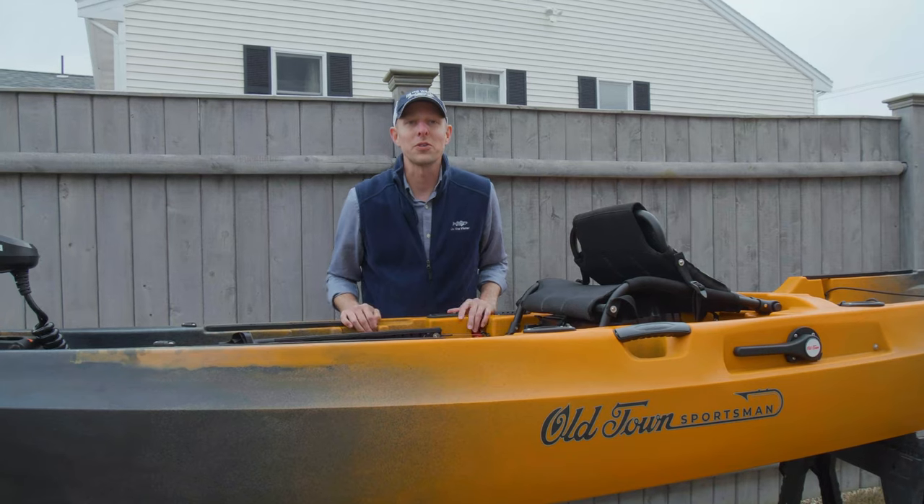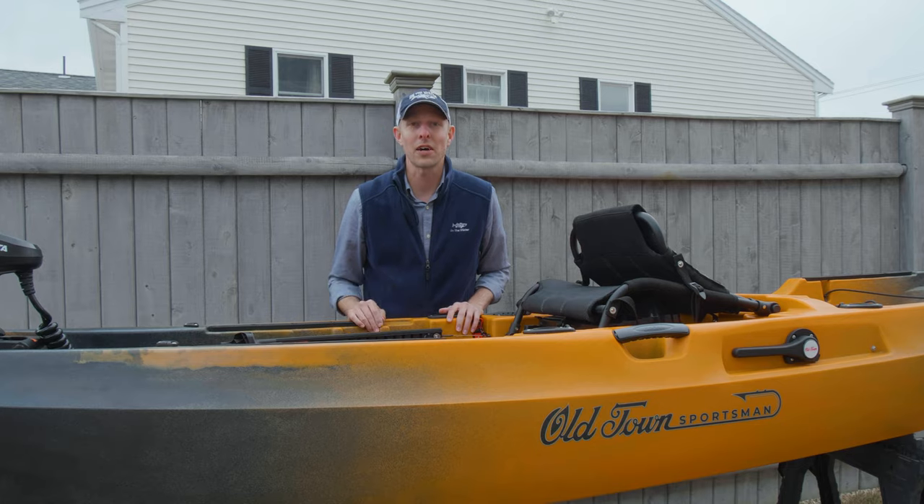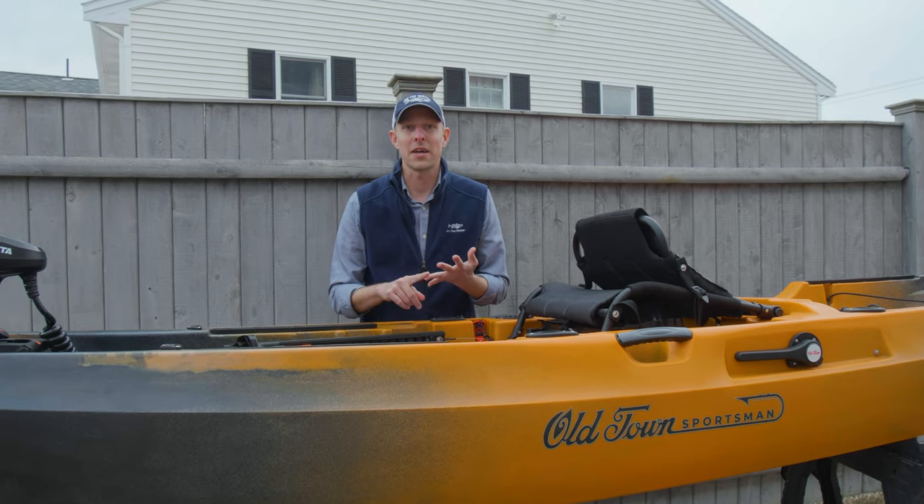Down in Florida it was revealed: Old Town has launched the new Sportsman line of kayaks. It's seven new boats with three ways to travel — pedal, paddle, and power.